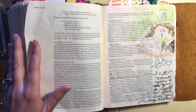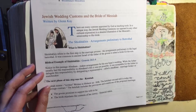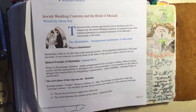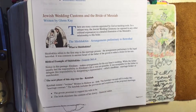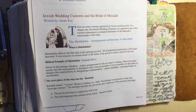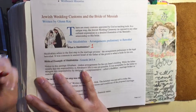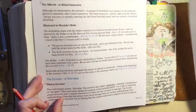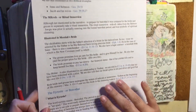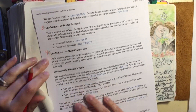Then Simon Peter says to Him, 'But Lord, where are you going?' And He says, 'Where I am going, you cannot follow me. But later you will follow me.' And then a little while down in chapter 14, He says to them, 'Let not your hearts be troubled. Believe in God. Believe also in me. In my Father's house are many rooms. If it were not so, would I have told you that I go to prepare a place for you? And if I go and prepare a place for you, I will come again and will take you to Myself, that where I am, you may be also, and you know the way to where I am going.'